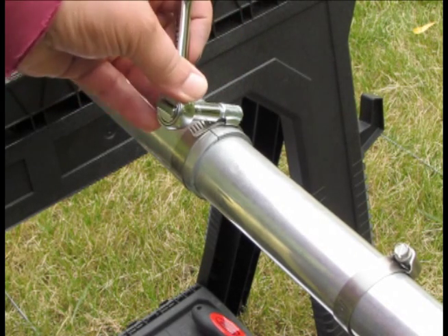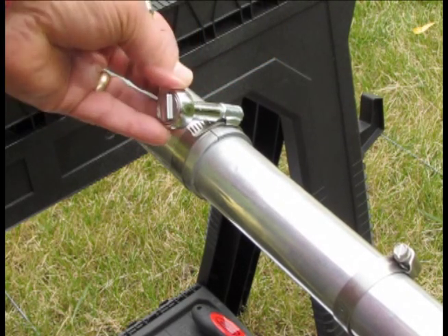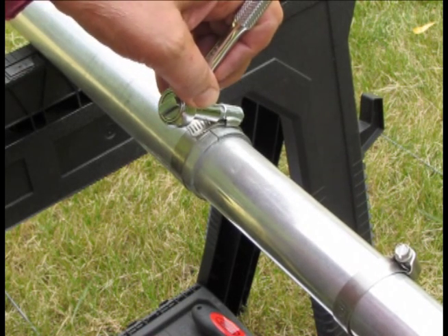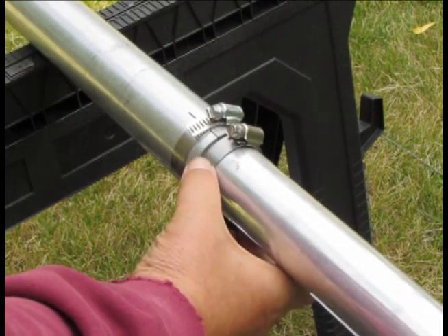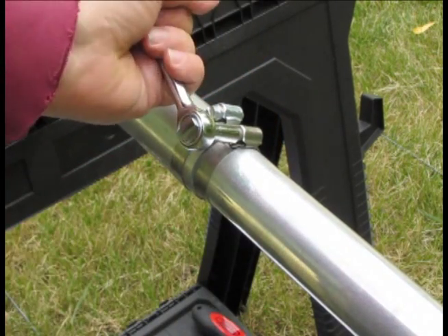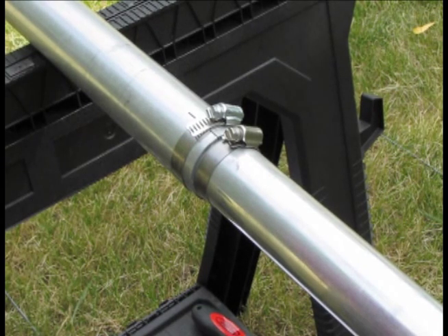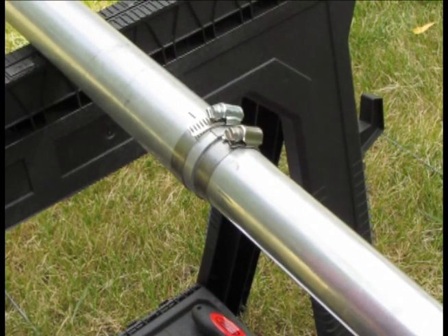I'll tighten this up just a tad more. In this particular section they have a second clamp that tightens right over the top of the first one, and that is so the tube cannot fall back down in case you don't get the first one as tight. With those two in place we should be in shape for a long time.